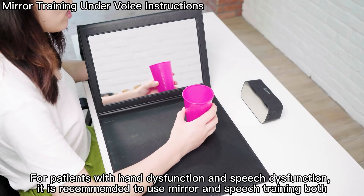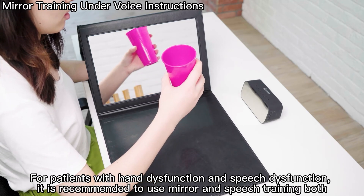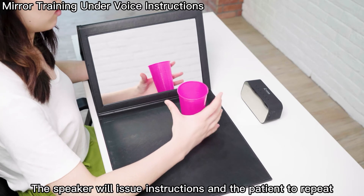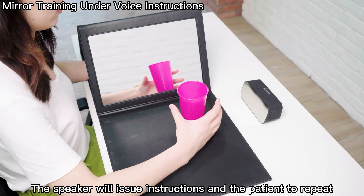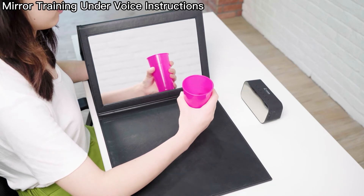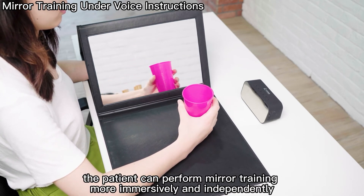For patients with hand dysfunction and speech dysfunction, it is recommended to use mirror and speech training together. The speaker will issue instructions for the patient to repeat. Under the guidance of the intelligent speaker, the patient can perform mirror training more immersively and independently.